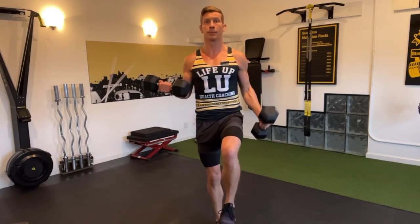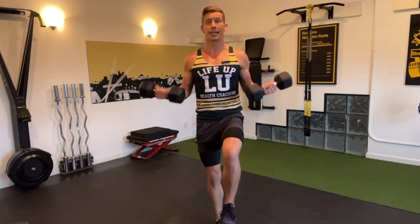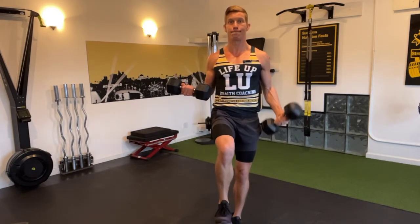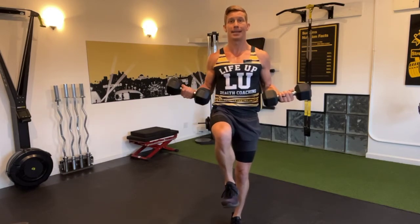Right arm hold, left arm hold, and then together. You'll want to make sure you switch halfway or alternate legs between sets. Hip is hiked up, toes are pulled up as well, so I have lots of attention at my hips.